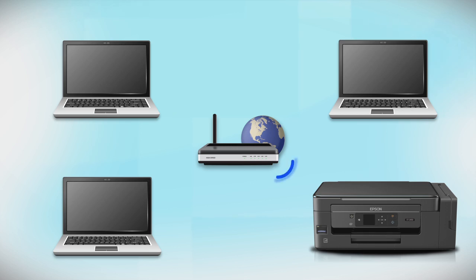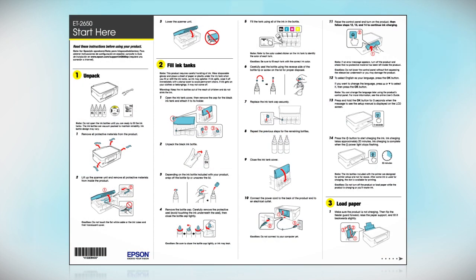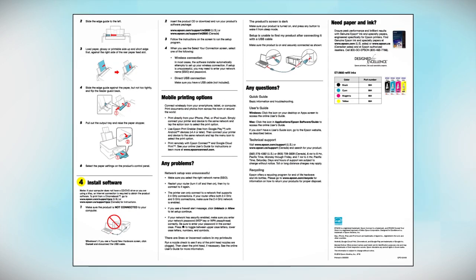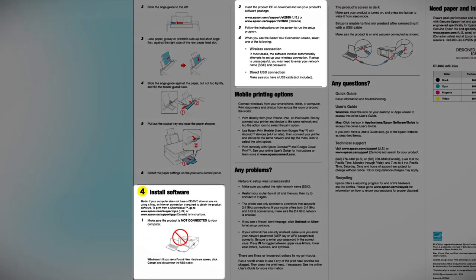Now let's set up your Epson printer and add it to your network. When you're done, you'll be able to print wirelessly from your computer. You can add the ability to print from another computer later on. Follow the steps on the Start Here sheet, which shows you how to physically set up your printer. When you get to the software step, install your printer software.